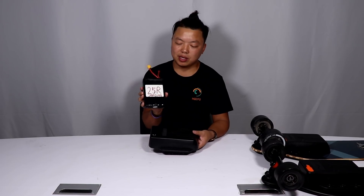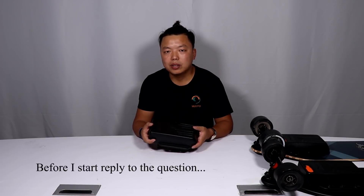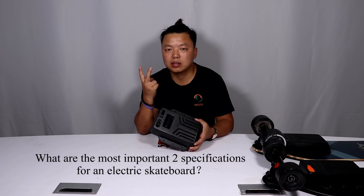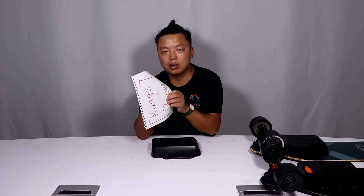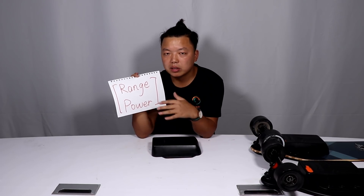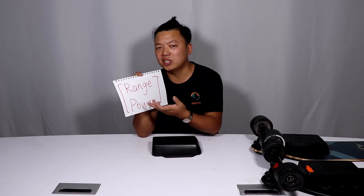The battery cells you're using today are small. Let me ask you another question: what do you think are the most important two specs for an electric skateboard? For me, the answer is obvious. For an electric skateboard, it's all about fun. You need to have fun, so you need power. No power, no fun. And then, we are greedy — when we have fun, we want to enjoy longer, so we need range.